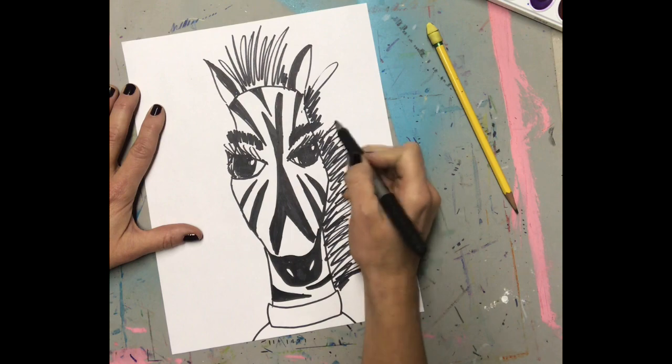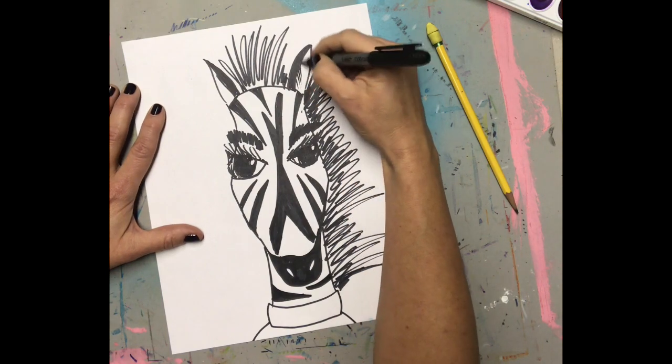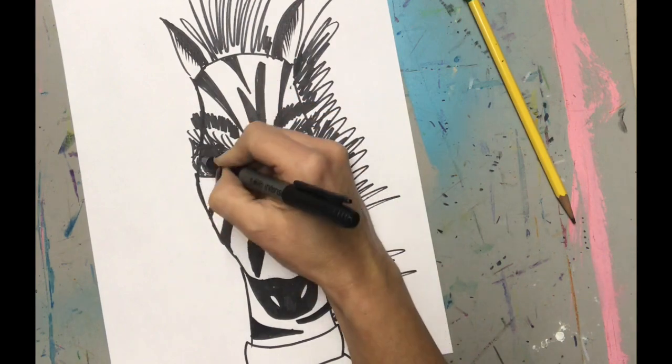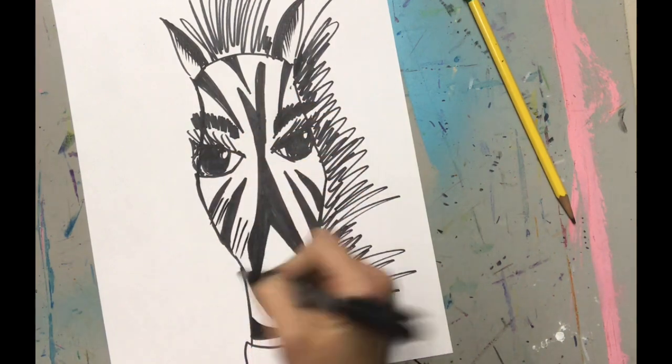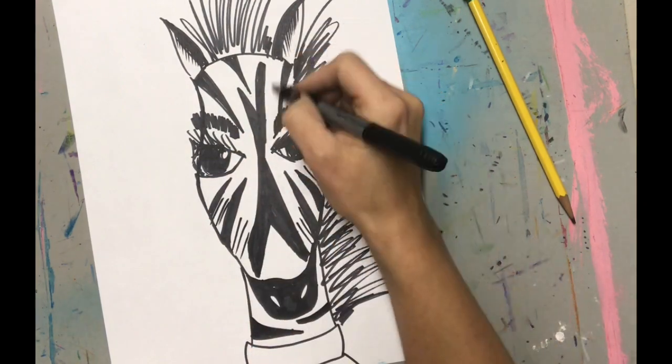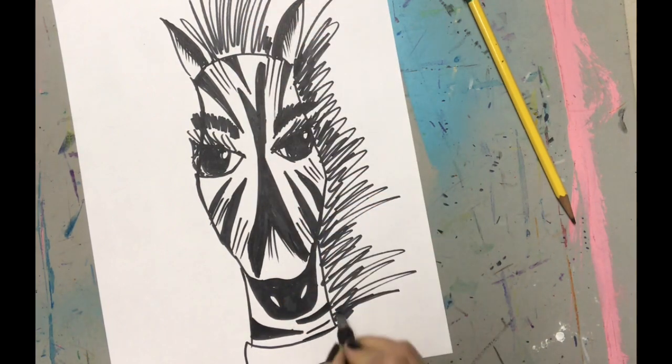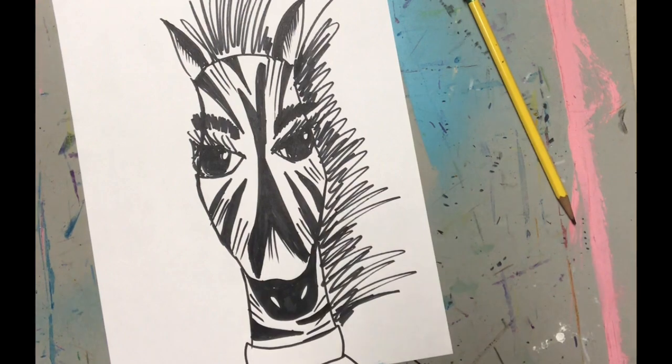You can certainly do this in pencil first, but I like to just go for it with my marker. I'm adding a little bit of lines called crosshatch, which gives some detail, and just adding some more exciting sketch lines until I'm happy with the way that it looks.